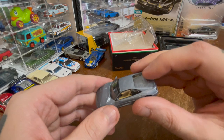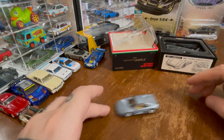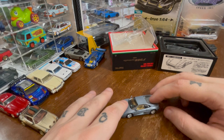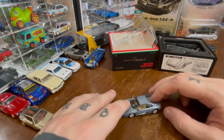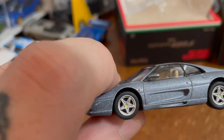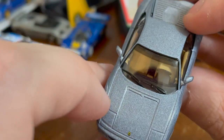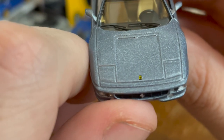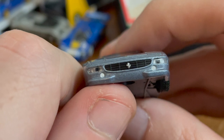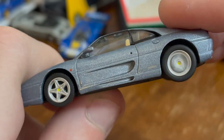The Berlinetta kind of reminds me of the Testarossa, just in form. It rolls really nicely on those rubber tires and has really nice suspension. The window is so clear I had to check if it was actually there. The windshield wipers are great. The badging is so clear. Look at those lights — so nice. These wheels are really, really nice as well. The interior is cream with a black dash.